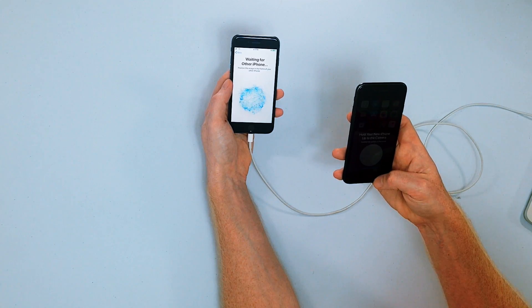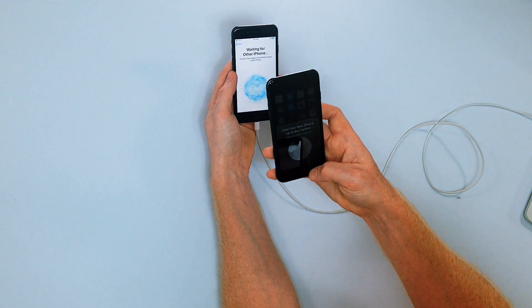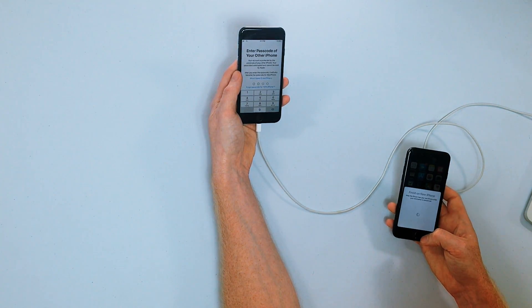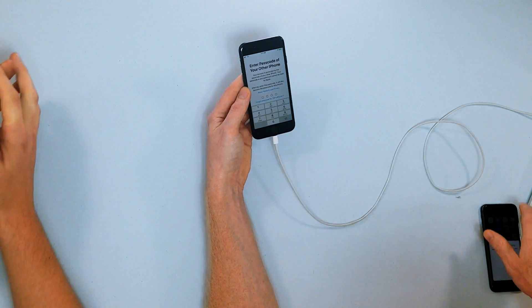Hold your new iPhone up to the camera. This is very similar to the Apple Watch setup procedure. Position the pattern in the circle. That was fast — it's connecting now, waiting for other iPhone. Finish on new iPhone. So I'm going to enter the passcode of my other iPhone and do that right now.